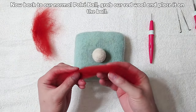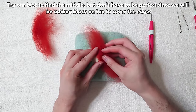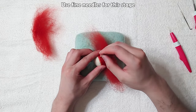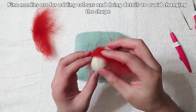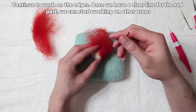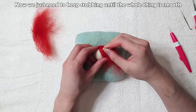Grab the red wool and place it on the ball, trying your best to find the middle — but don't have to be perfect, since we'll add black on top to cover the edges. Once in place, start stabbing around the edges first. Use fine needles for this stage — fine needles are for adding colors and details to avoid changing the shape. Continue working on the edges until you have a clear line for the red part, then work on other areas and keep stabbing until the whole surface is smooth.